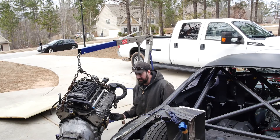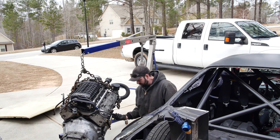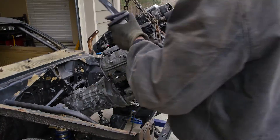I'm just taking the motor mounts off so that we can clear and see what all we're going to have to cut out when we get to that point. I made an executive decision to make my hook easier.